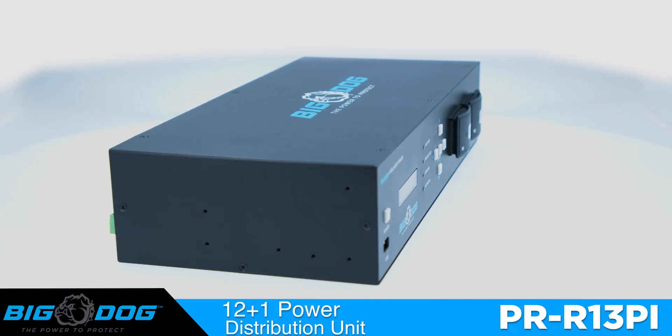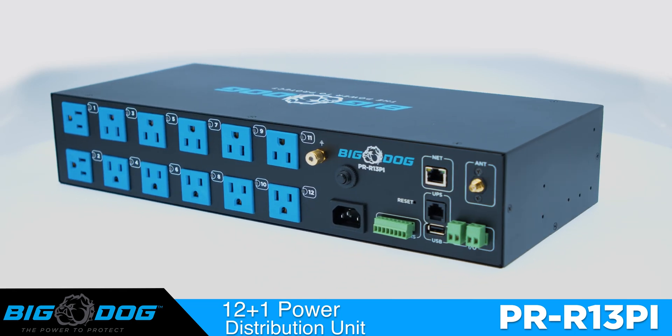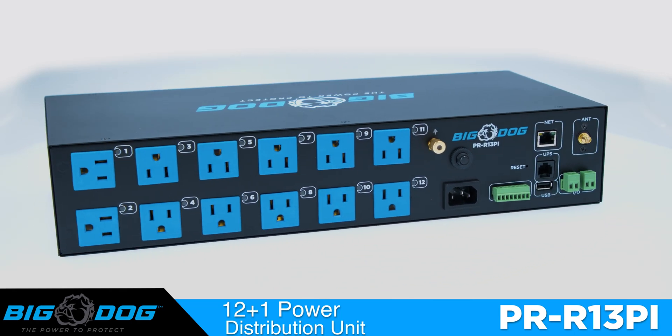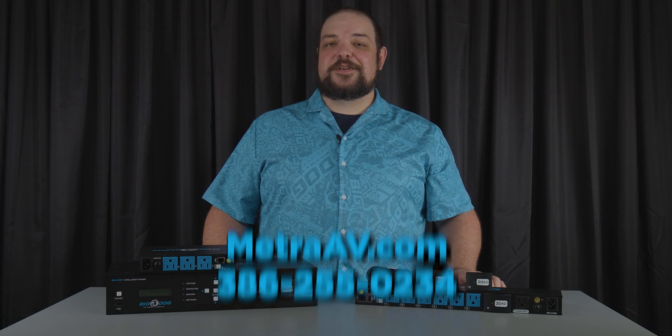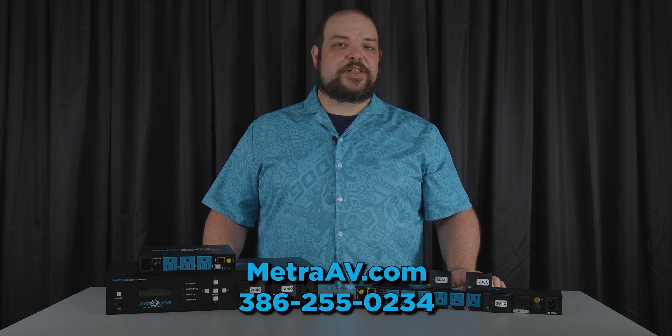That's the PR R13 PI — the 2U rack mount piece with 12 outlets plus one always-on outlet on the front. Thank you for checking out Big Dog Power. For more information visit us on MetroAV.com or give us a call at our phone number below.